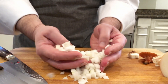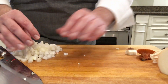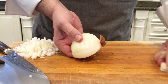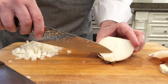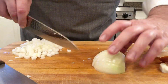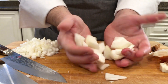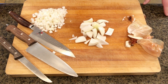I have a nice uniform dice here to use for sautéing. Now if I want to make a larger dice — say if I was making a stew or something — you can actually just cut the core out and simply dice it like that. So as you can see, dicing onions is pretty simple. We'll be back with more hacks.